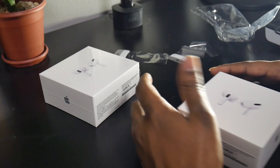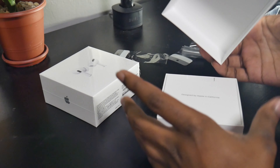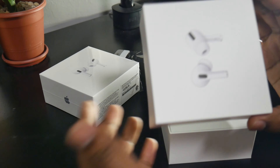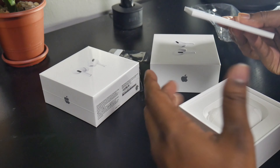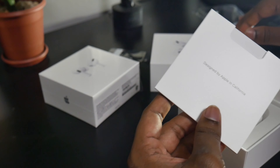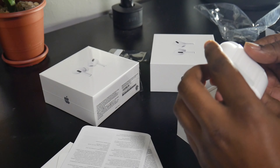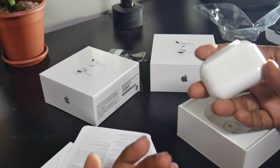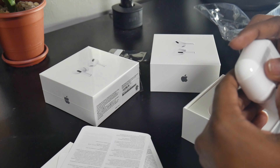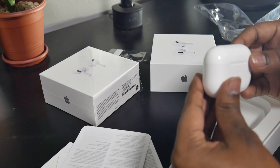I'm gonna open one in front of you guys and show what it's all about. The case is very similar to the older one and I guess they're the same size as well. Here's the cover, and you know you get this with every pretty much every Apple product — the instructions and stuff on how to pair with your phone.